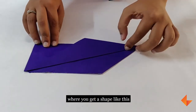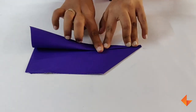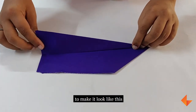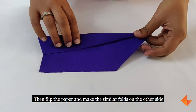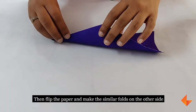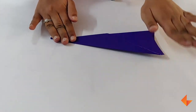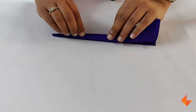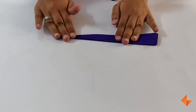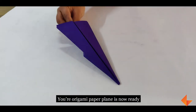Where you get a shape like this. Fold once again to make it look like this. Then flip the paper and make the similar folds on the other side. Once you are done making the fold, your paper plane is ready.